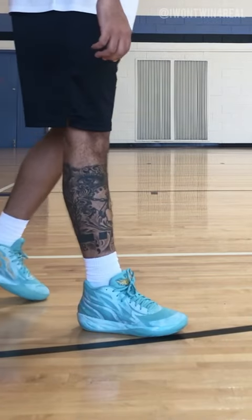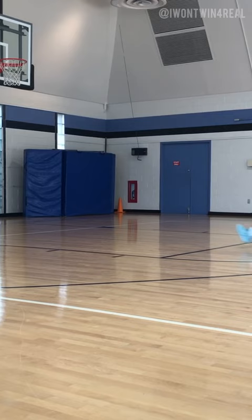I went and picked up the Puma LaMelo Ball shoes and decided to test them out. Here's me doing my routine warm-up dunk from the free throw line. Anyways, let's get into the review.